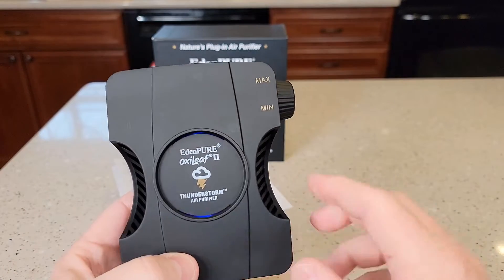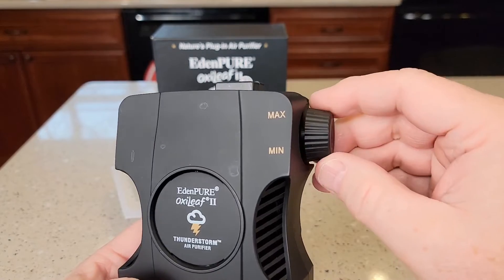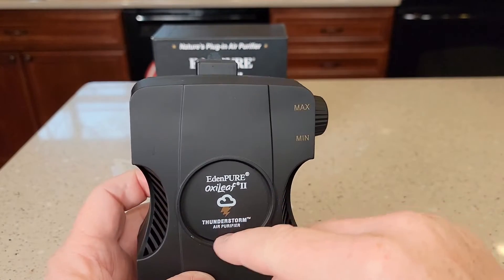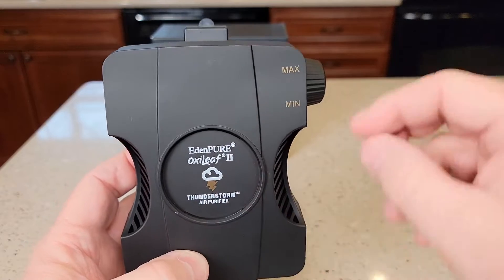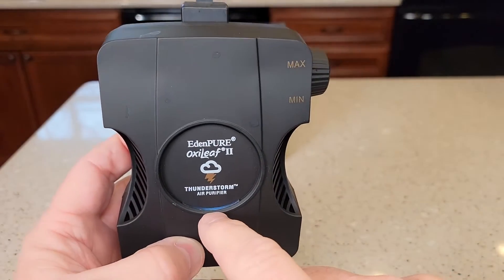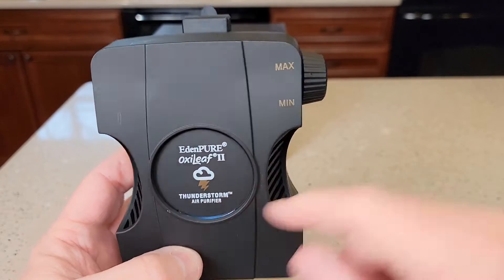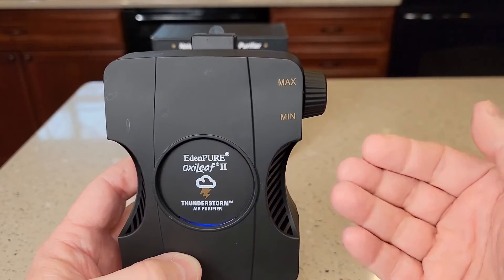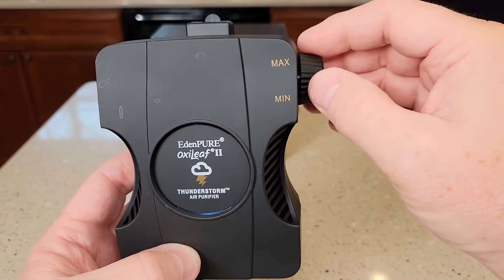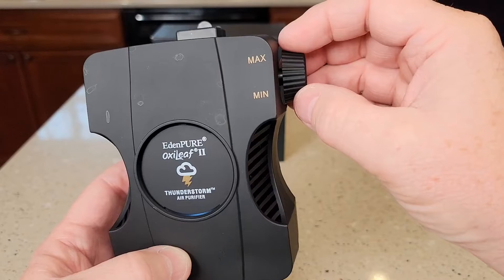You will hear that fan running. There is a blue LED light. You can turn it all the way off — turning it this way all the way to off until you hear a click and the LED light goes out, that means it's off. When you turn it on, you'll notice that the LED light starts out as white. As you increase the amount it's going to produce, it turns to blue. That's just to let you know what speed you've got it on, like how much cleaning it's going to do.